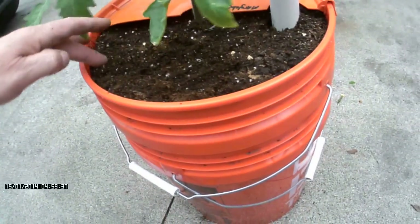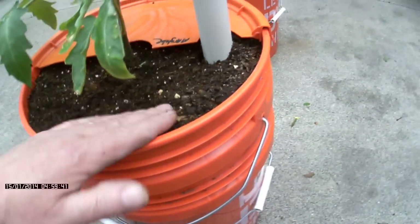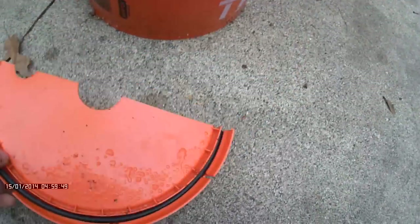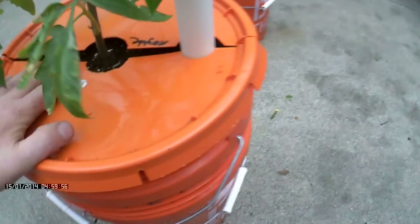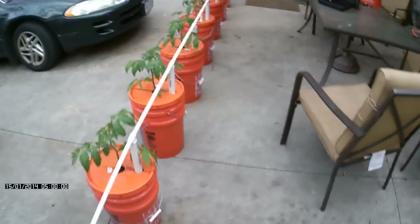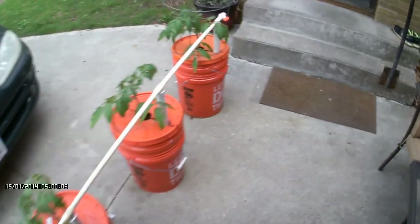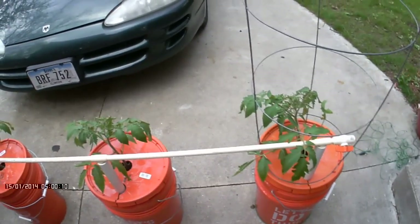Around this edge here, I've got a nice bead of tomato fertilizer. I'm hoping that the condensation that drips down — you see that on that bucket? — drips back down onto the top soil here and releases that fertilizer a little bit at a time, so I won't have to maintain them that much. The whole object of this is to plant them and forget them, just plant them and pick them.